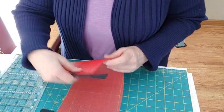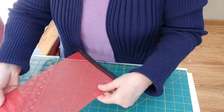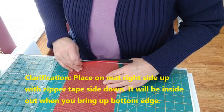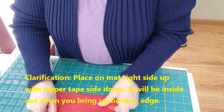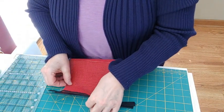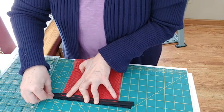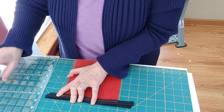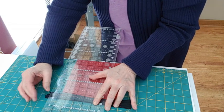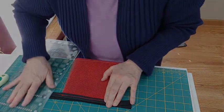Once you have both ends of the zipper tape sewn on, go over to your cutting mat and line up. Take your vinyl mesh with the zipper tape and lay it so that it's zipper tape side down — essentially inside out — with the wrong side facing you. Line up the sides of the bag, making sure the zipper tape is exactly the same length on both sides. Then take your ruler and rotary cutter and go ahead and cut. Do the same thing on the other side.